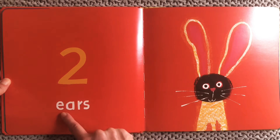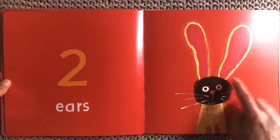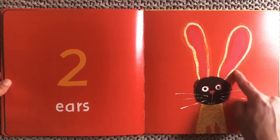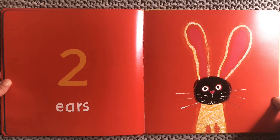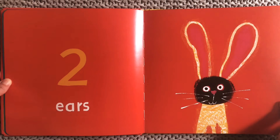Two ears! Let me see — that bunny has two long ears standing up. Can you count your ears? One and two.